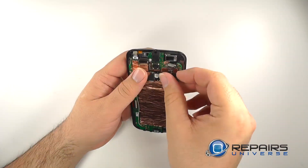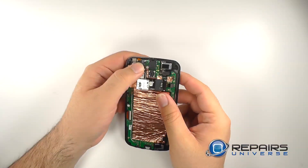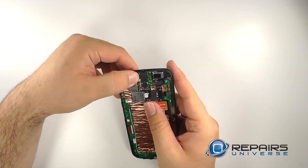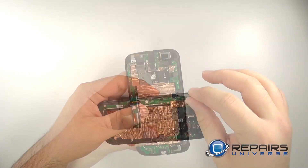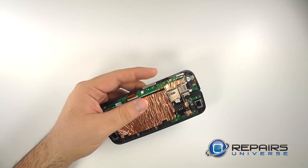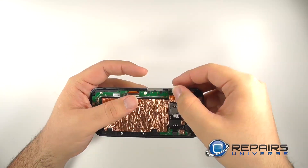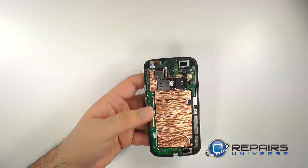Replace the flex that contains the SIM card reader, the SD card reader, and the vibrate motor. Reconnect the flex and reseat the vibrate motor. Reseat the volume button — make sure the black tab is facing up. We will reinstall the power button the same way. With the buttons now installed we will replace the midframe.